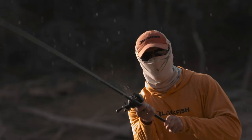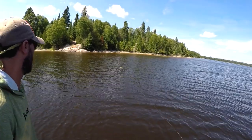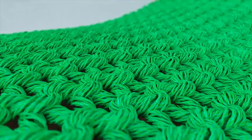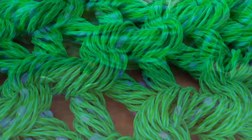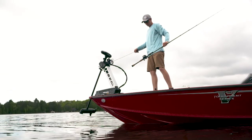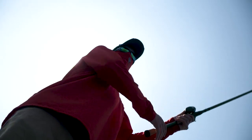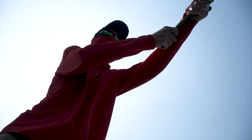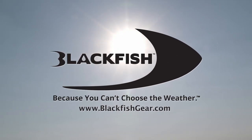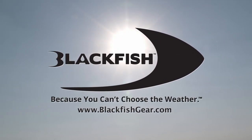You can't choose the weather, but you can choose to dress for it. Blackfish Performance Wear provides the ultimate sun protection and cooling comfort. With CoolCore chemical-free cooling technology, Blackfish gear wicks sweat away from your body so it evaporates quickly, keeping you cool, dry, and comfortable. Without chemical additives, it doesn't lose its cooling properties even after repeat use and washing. When you need protection and comfort, choose Blackfish — because you can't choose the weather.